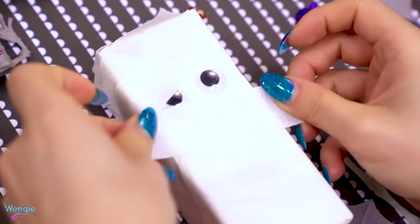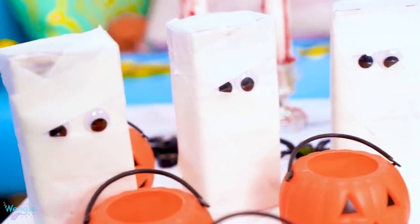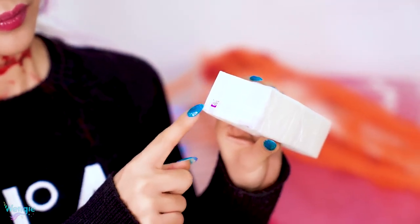Slightly covering the eyes, and you're done. They look super cute and you can definitely serve up some drinks like this at your Halloween party, or just use them as decorations. Also, don't forget to leave a gap at the top so you can still stick your straw through.